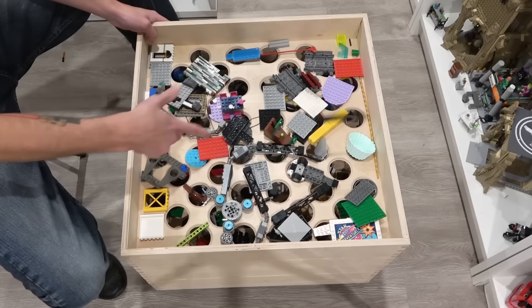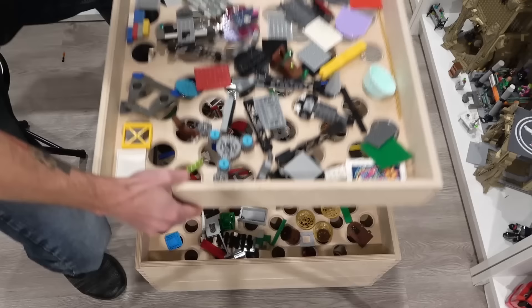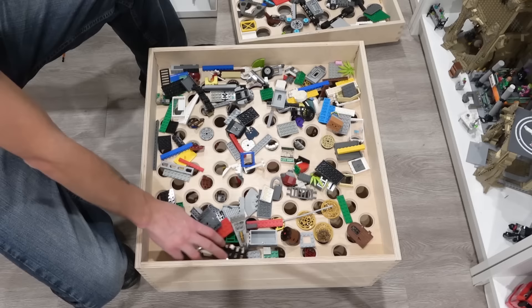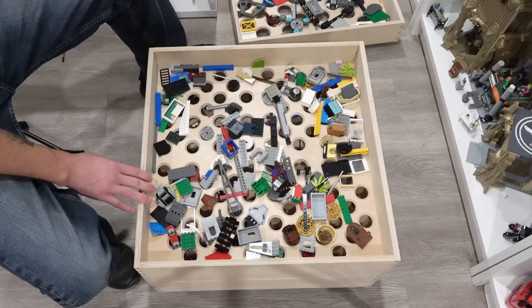Then come down to our second layer — all the parts are getting a little bit smaller. We got some smaller plates, some palm leaves, panels and stuff like that. A nice big blue brick. So it makes it pretty easy because now I can just go through and grab all my black plates and get rid of all that stuff.